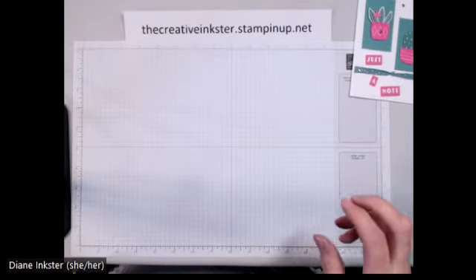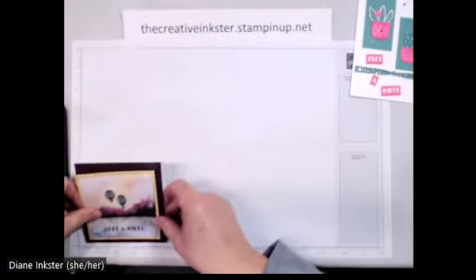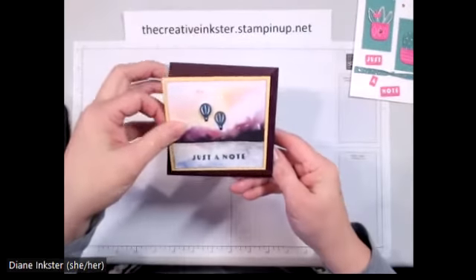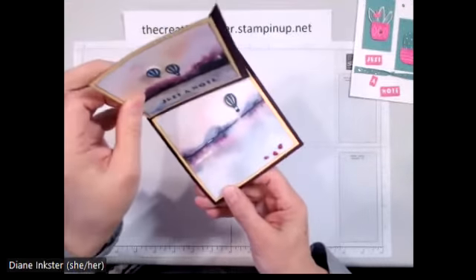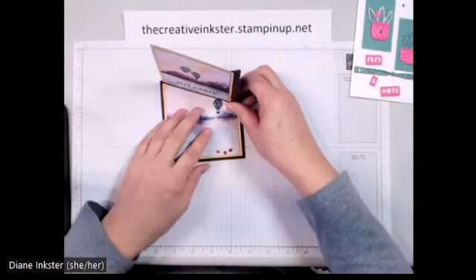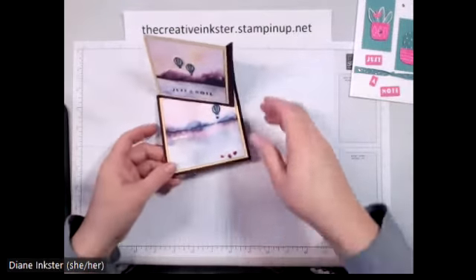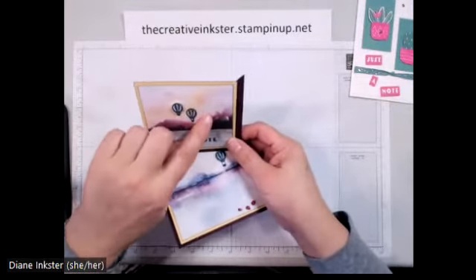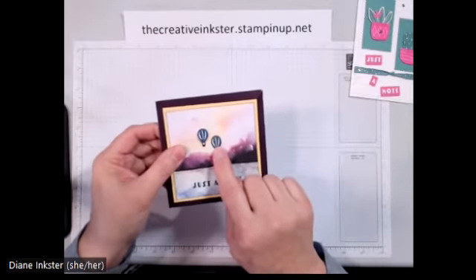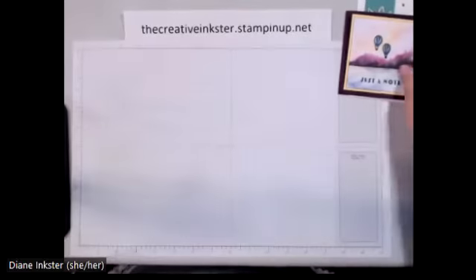Here's my second one, a fun fold card. It measures four and a quarter inches square, but check this out — it opens up like this and will stand against that piece there. This hot air balloon image is actually in the set; I certainly didn't notice it until someone pointed it out, but we're going to make that card.